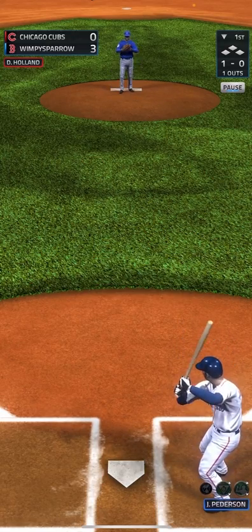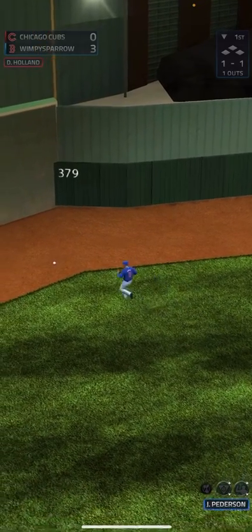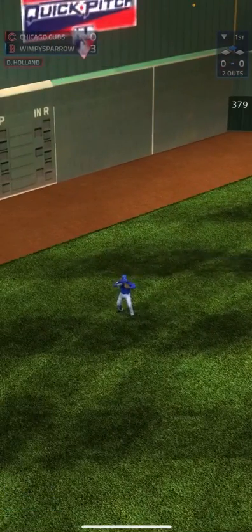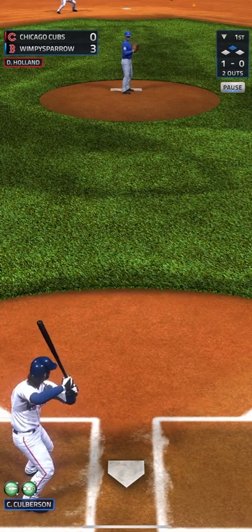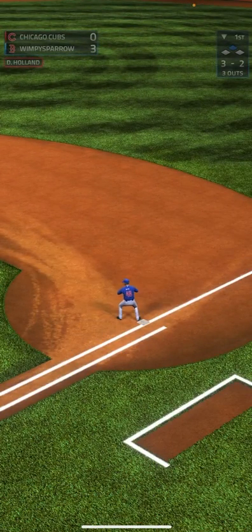That was inside for a ball. Foul ball, one and one. There we go — there's a nice little hit, that's going to be a double. That one was going to get caught by left field. Two out. That was way inside, 3-0 count. Goes to the shortstop, back to first for the final out. That's the inning.